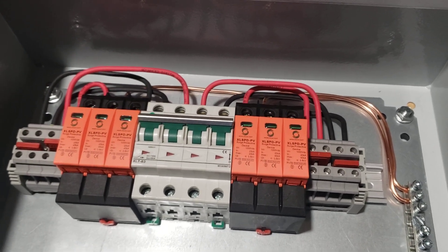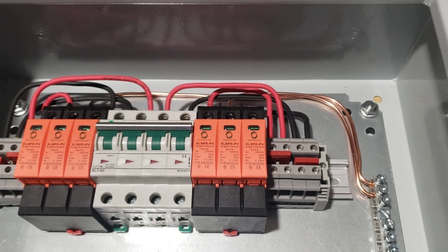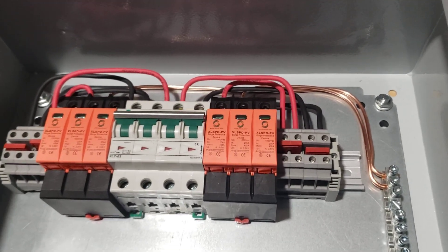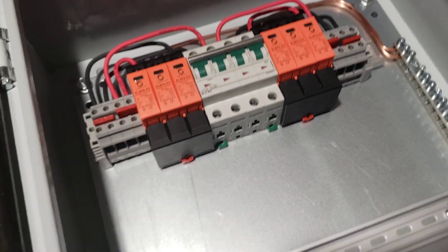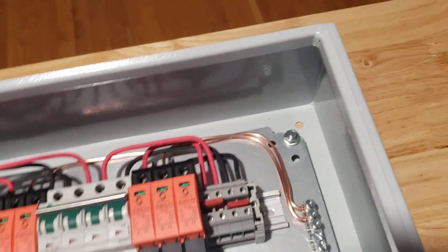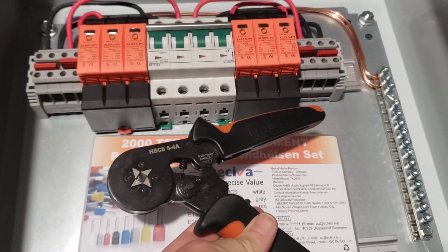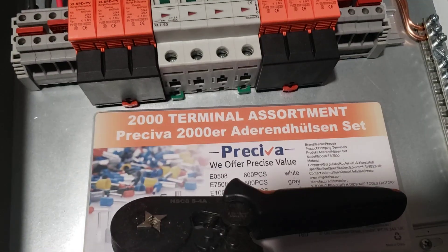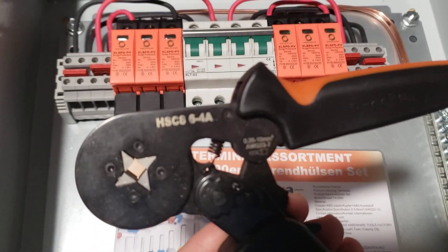I'm using THHN 10-gauge wire from Wire Your Way online. It was a better price than Home Depot or Lowe's — maybe there's a better local supplier, but even with shipping it was still a lot cheaper. I also got a ferrule crimping tool off Amazon for about 20 bucks — a Preciva — there's the part number.